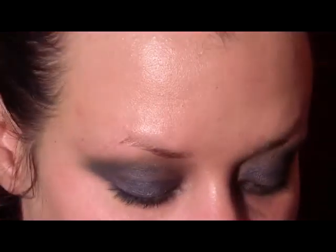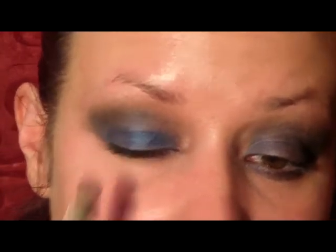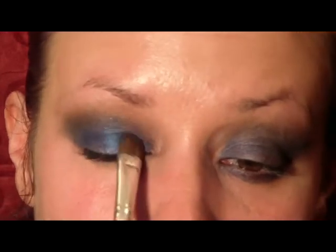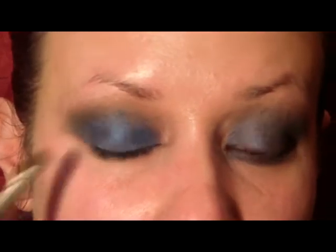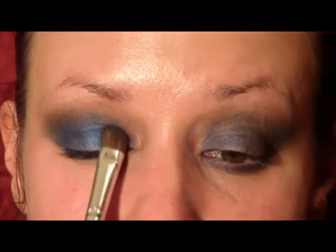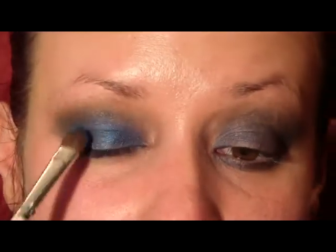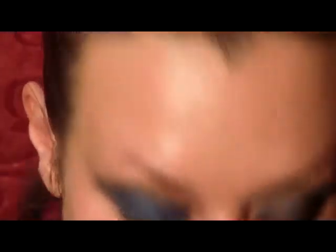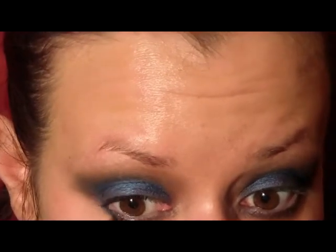Using the same flat stiff shader brush, I'm going to go in with a really bright sparkly blue and apply that to the lid, just going up to the crease. I will put the numbers for these Makeup Forever colors on my blog — since they're numbered in the palette I can't look at them right now, but I'll make sure to post them. Switching to a pencil brush, I'm going to apply some of that really bright blue underneath the lower lash line again.